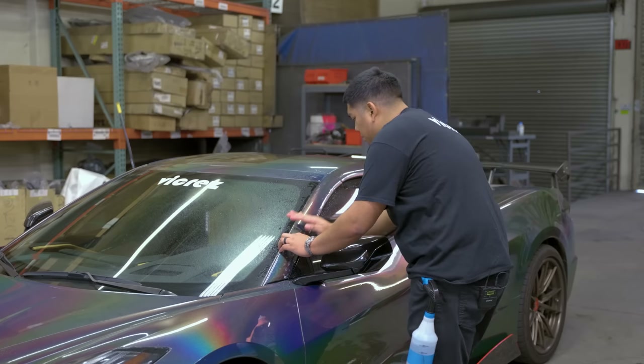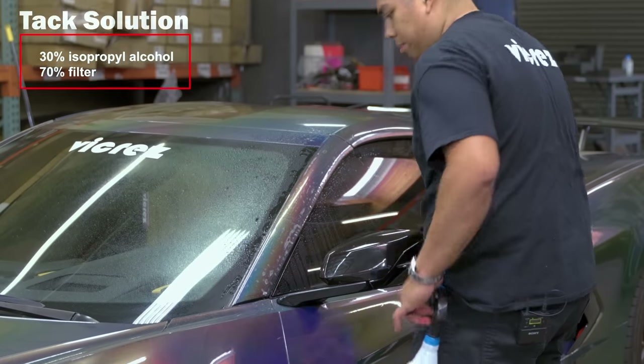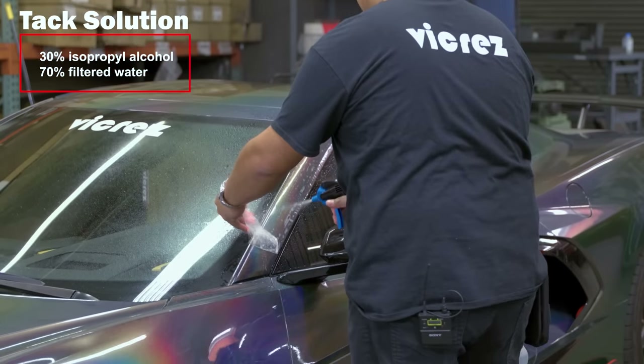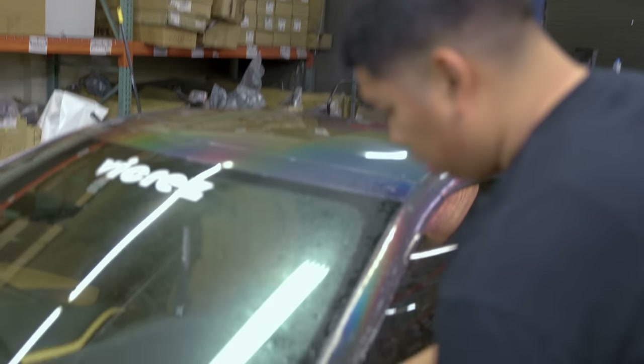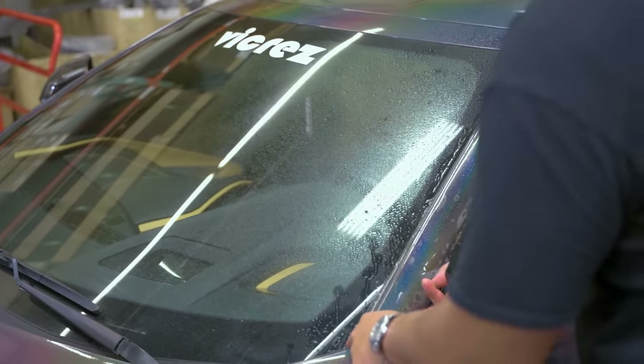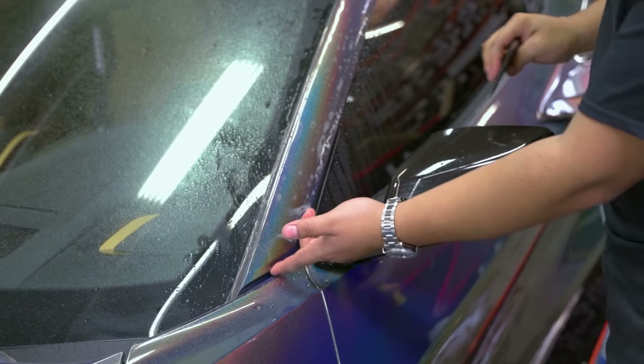With your hand, you want to smooth out all these air pockets. Make sure our bottom is lined up, then pick up our bottom, spray some tack solution. Once we have that inside corner, hold it down a couple of seconds. Now that we have that secure, squeegee and lock that bottom edge.